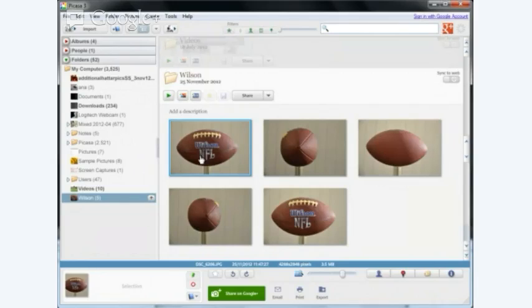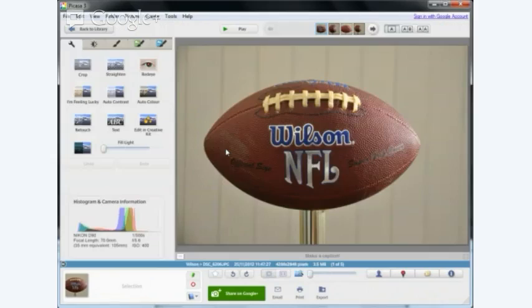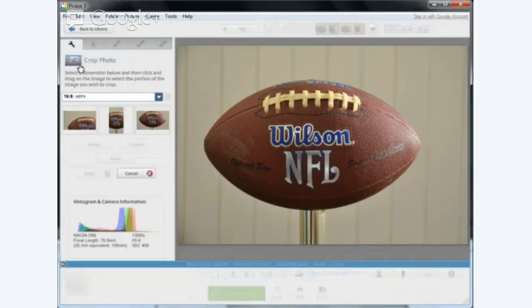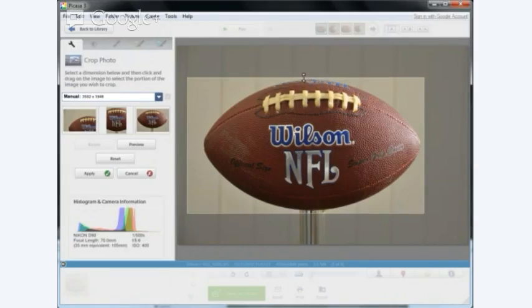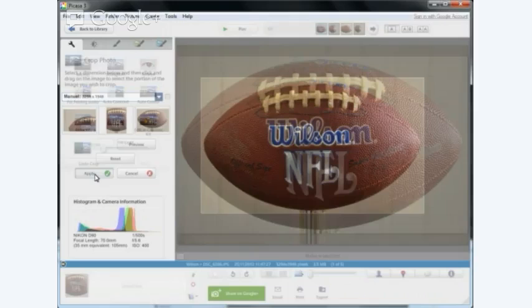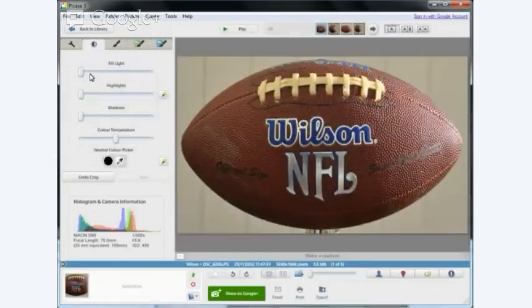I've started off with something really simple which is five photographs of Wilson. First thing I want to do is a quick edit on the photo, going as quickly as possible. So I'm going to crop the image — I already have an idea in my head of what I want, which is five photographs of Wilson on a collage background. I'm not doing any saving here; all I've done is a crop and I'm going to go to the second highlight.